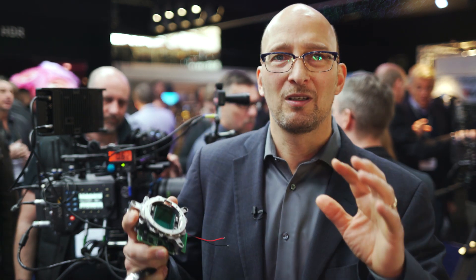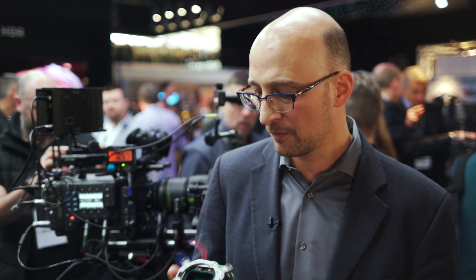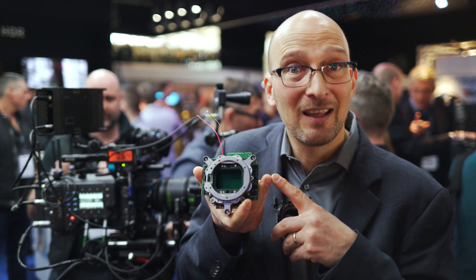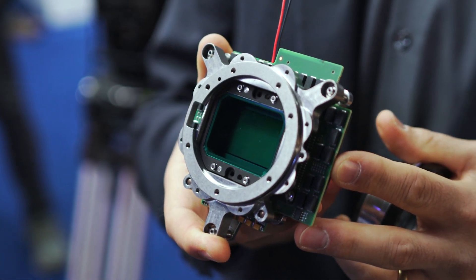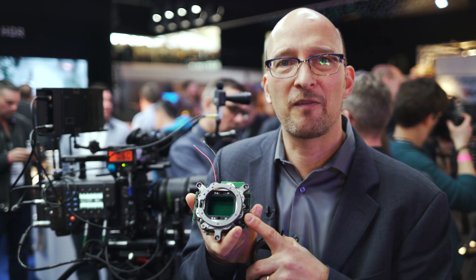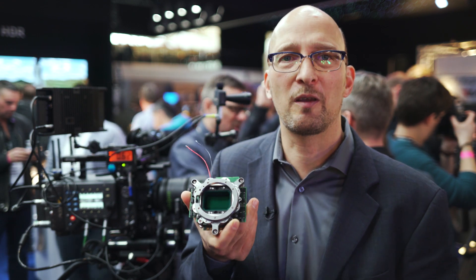Super 35 PL mount lenses don't cover the whole sensor. The sensor is slightly larger than full frame — I have one here, that's the sensor. Full frame is 36 by 24 millimeters; this sensor is 36.7 by 25.54 millimeters, so larger than full frame.